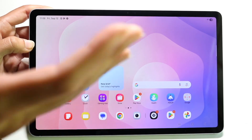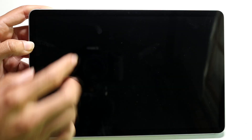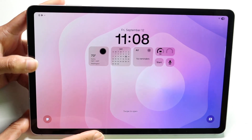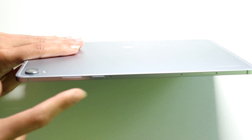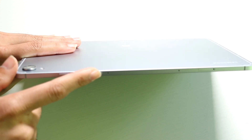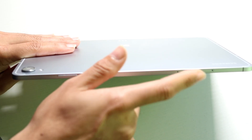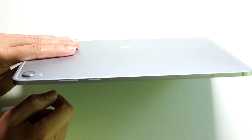On the front, you're getting a beautiful display. There are a couple of different ways to hold it and look at it. You have a front-facing camera right at the front, and a little bit of bezel all throughout the device. At the top, depending on how you look at it, you have your buttons — a power button as well as a volume down button. You also have a SIM card or SD card slot on the side, depending on your model, so you can insert that there.